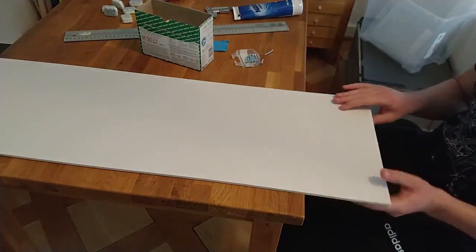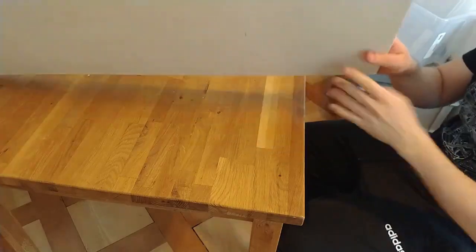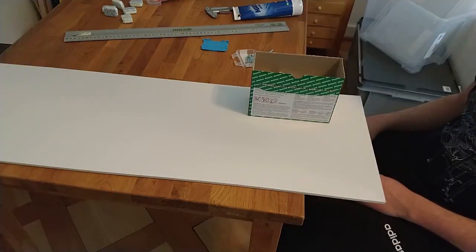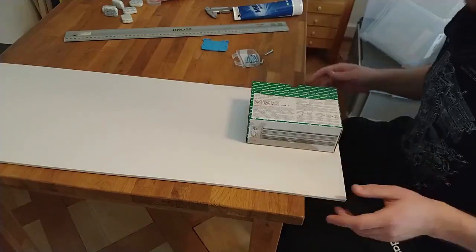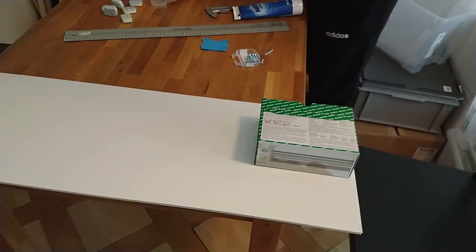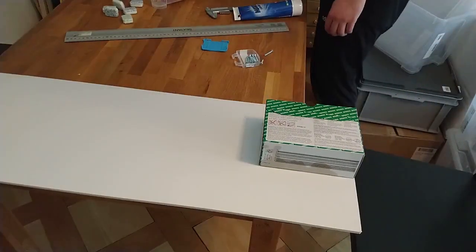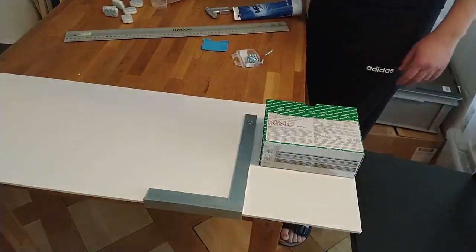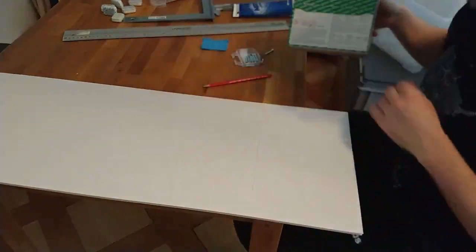This is the wood we're going to be using — on one side it's rounded, and this is what we're mounting it on. Let's take our measurements. I'm going to draw it directly on the wood, giving some space on both sides — not too much, just a bit.